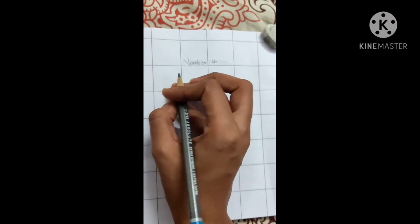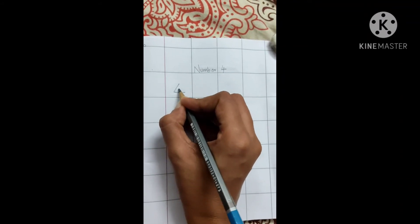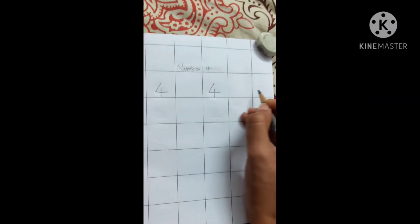For writing the number 4, first we are going to make a slanting line, then a slipping line, and then a standing line — the number 4. Slanting line, slipping line, standing line — 4.